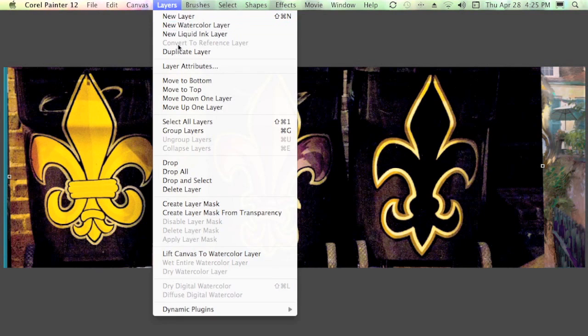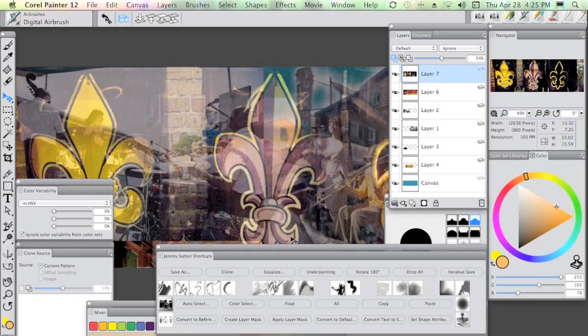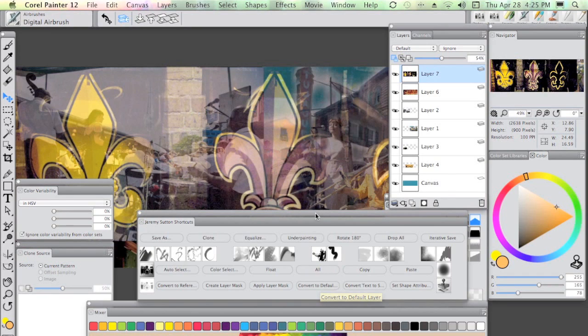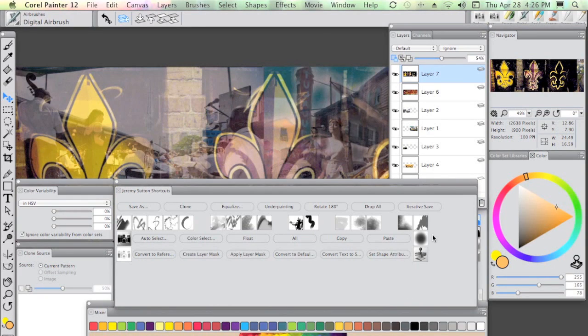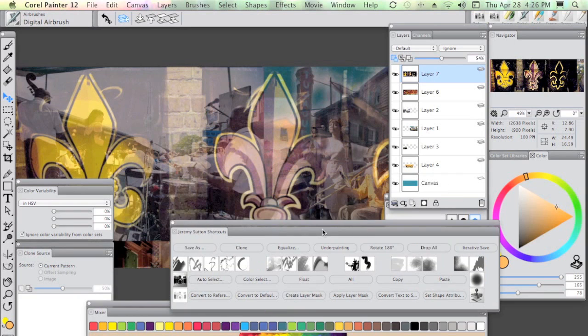In case you're wondering, it's under Layers > Convert to Reference Layer — I just made it a shortcut. Let's bring back the palettes and reduce the layer opacity so we can see through. At this point I'm going to convert that reference layer to a default layer — again a shortcut in my Jeremy Sutton shortcuts. You're welcome to treat my palette arrangements and customizations purely as a starting point and shape them for yourself. If you hold down the Shift key you can move anything around in these custom shortcut palettes, and I try to get my series of commands roughly in the order of my workflow for convenience.